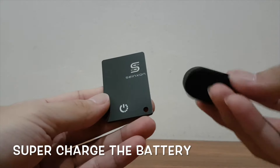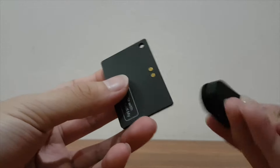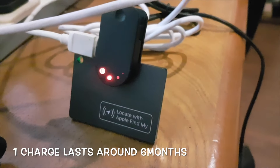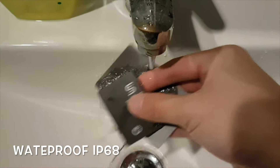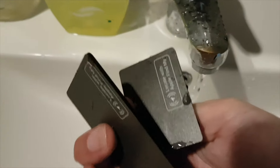Users can supercharge the battery quickly with the charger provided. It is a clip-on design, so simply clip it onto the charging pins and it will recharge with ease. One full charge lasts around 6 months, so you just need to recharge around 2 times a year. It is waterproof IP68 rated, so you don't have to worry about getting wet in the rain — great feature so it stays working even when wet.